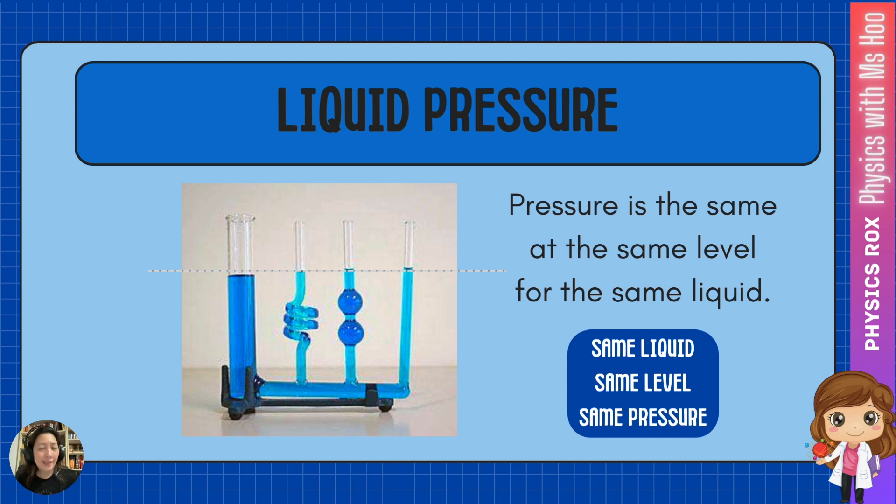If you can recall, liquid pressure does not depend on the size, the shape, or the slant of the tube holding it. It depends on the density, the gravitational acceleration, and the depth. In this case, all these glass tubes are connected, so the liquids will try to even themselves out, causing all of them to come out to the same level. A general rule you can always use when it comes to liquids: same liquid, same level, same pressure.